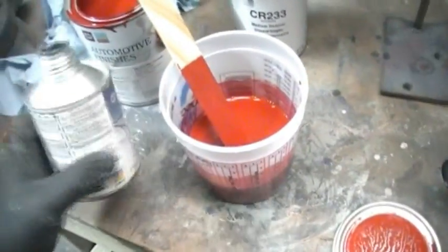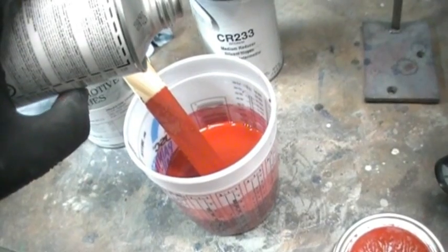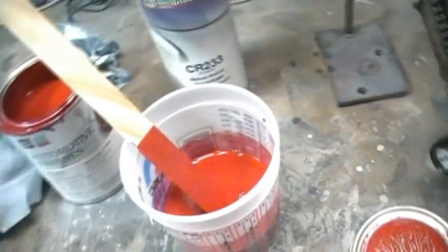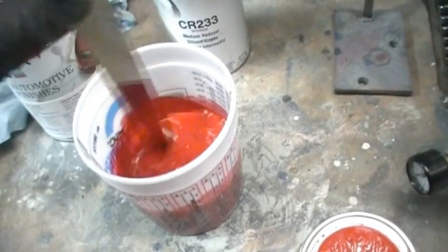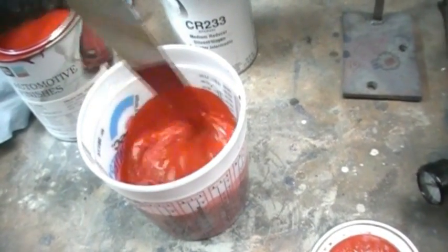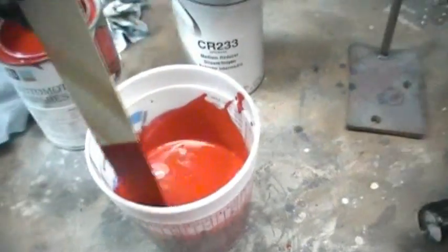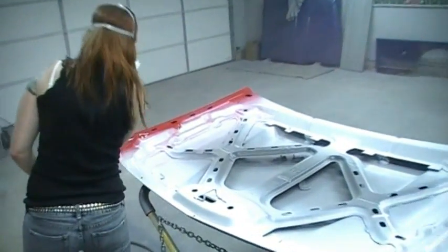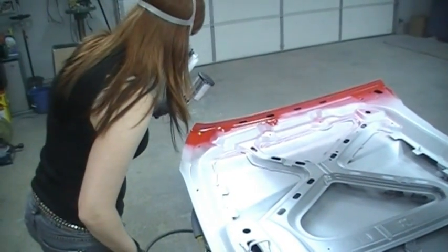I wasn't going to do this, but I got a little bit of clear hardener here, and we're going to put just a little bit in there to give the base coat a little durability — something like that. Sounds good? Sounds good to me. This base sucks, it doesn't cover — which I already knew. So it kind of makes it pink, which is pretty sweet.